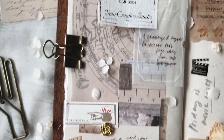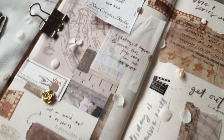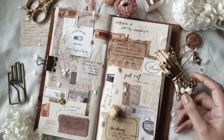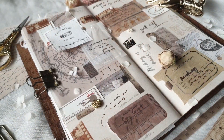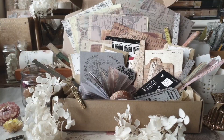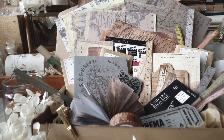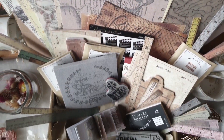Hey everyone, Charmaine here, and welcome to another video. Today we are doing a journal with me video, but with a twist. As you can see, this is my journal spread for the week, and what's special about this is I challenged myself to only use the contents of this subscription box from Your Creative Studio.